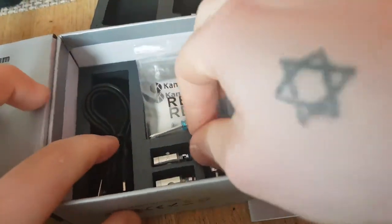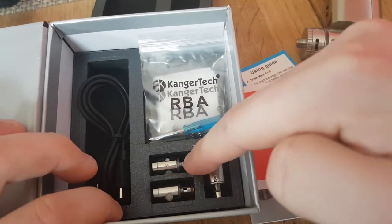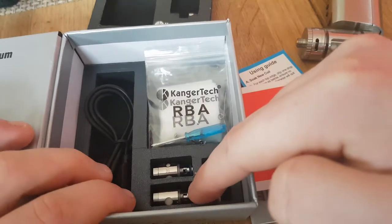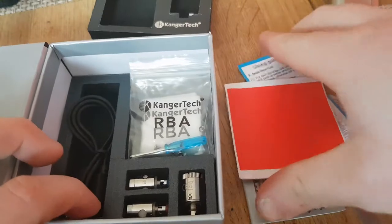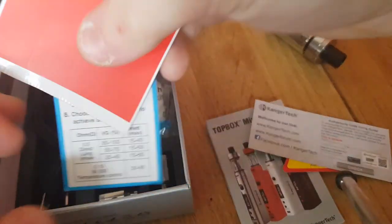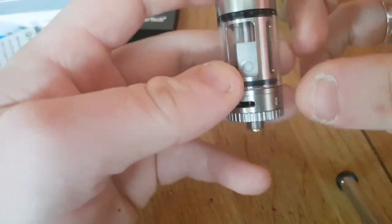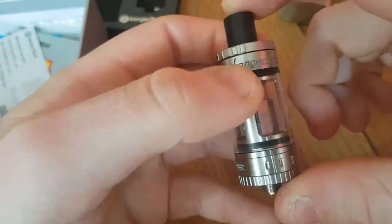You get a charging cable, a nickel coil — 0.15 ohm nickel coil, which you'll be using for temperature control only — and a stainless steel coil. I'm not quite sure which ohm that one is, I think it's 0.5 ohm. It does come installed with a 0.5 ohm coil I think, but I burnt it out testing this.